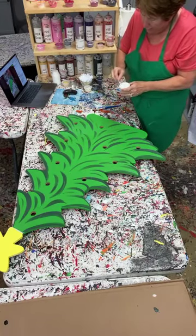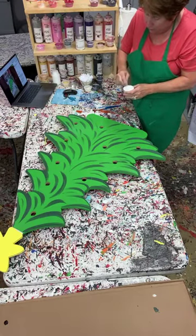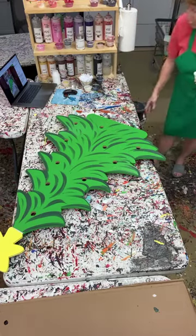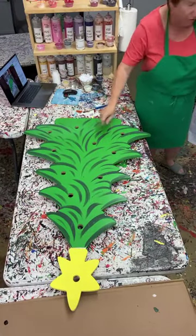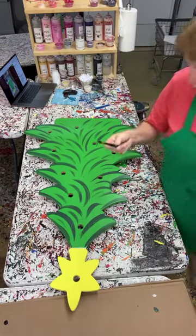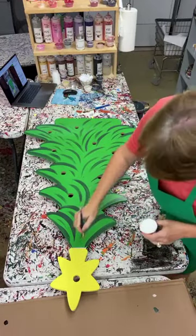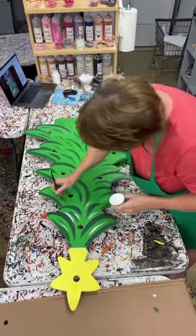Because I want white highlights I'm going to back off this brush - that means I'm not going to put as much paint on the brush and not as much pressure on the board. If you're a person just starting out and not sure you can do that - I don't want my white strokes as big as my green ones - you can always get a smaller brush. This is a size 10, so I might go with a smaller brush. But if you don't put some white in there, to me you're missing out - you've got to have some white in there.